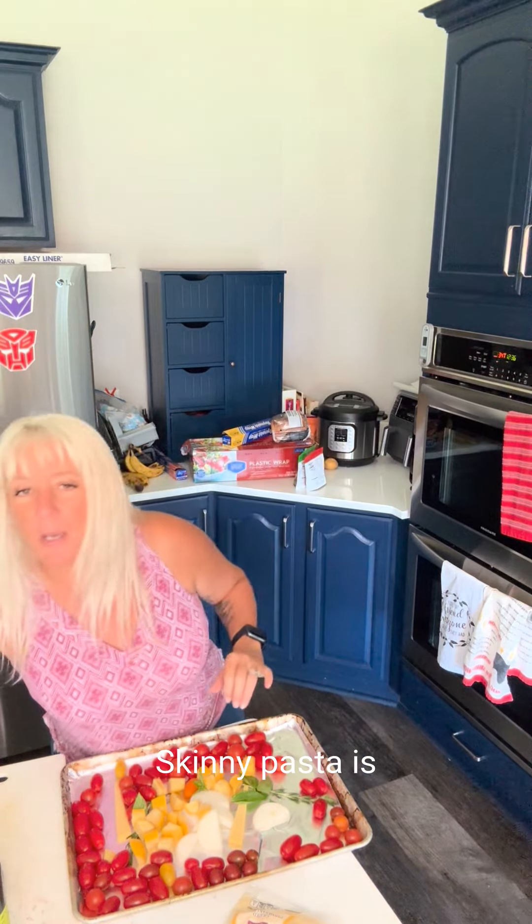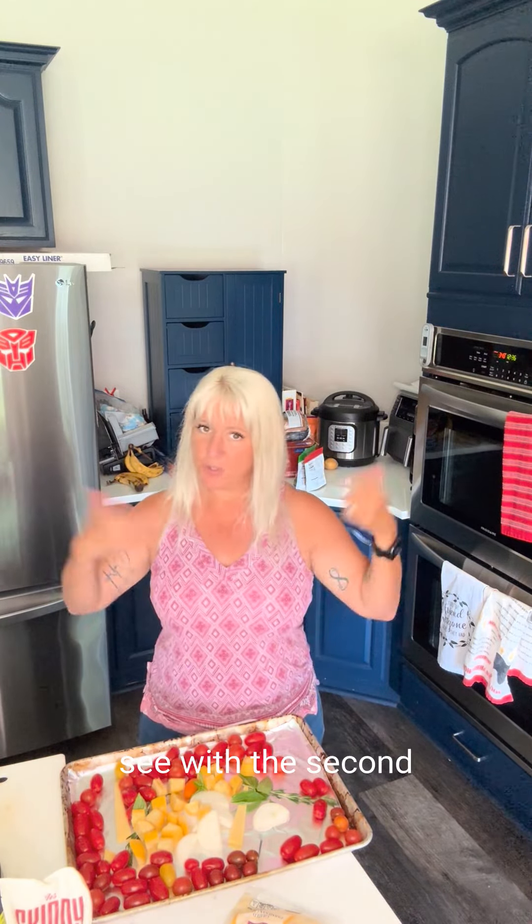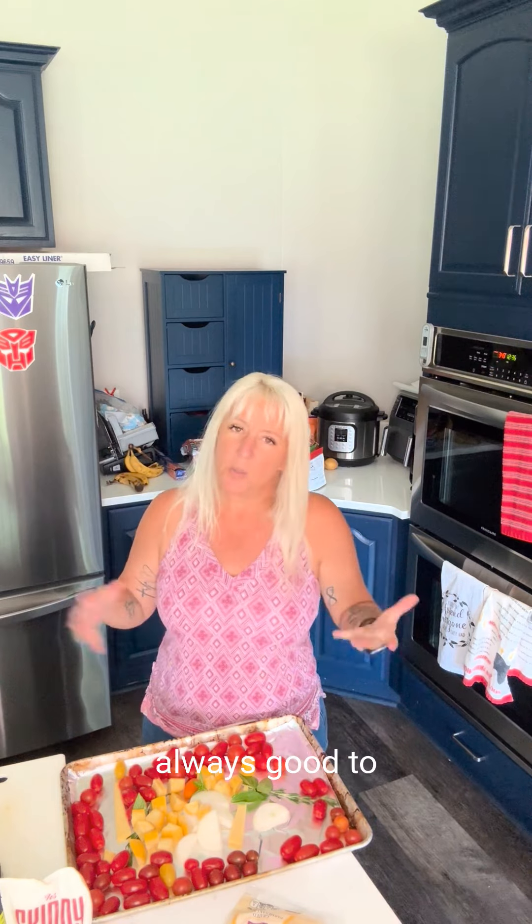The first thing we're going to do is make a skinny pasta. Skinny pasta is a plant-based pasta, so it doesn't have any carbs. Not that I'm afraid of carbs, as you'll see with the second recipe, but it is always good to have some options.